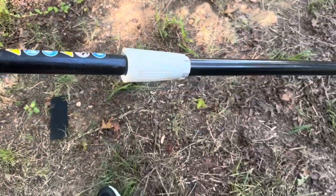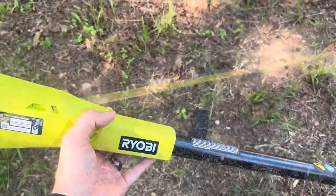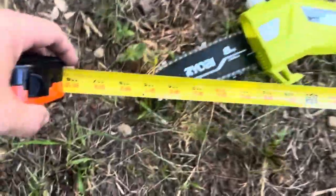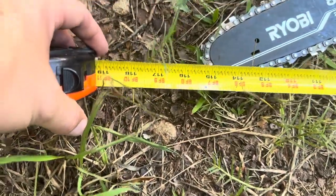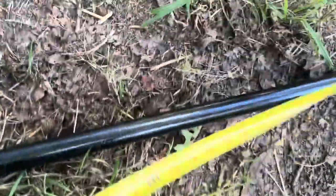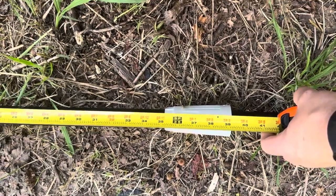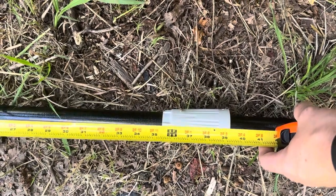I also want to measure this pole saw as it is pretty long. Measuring from where the battery is all the way to the end of the chain, it comes out to 115 inches — so almost 10 feet long. You can actually take out the middle section, which is about three feet long, to shorten it up. Without the middle section, you get about seven feet.